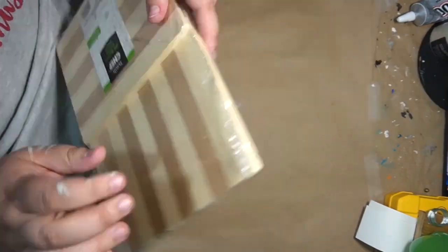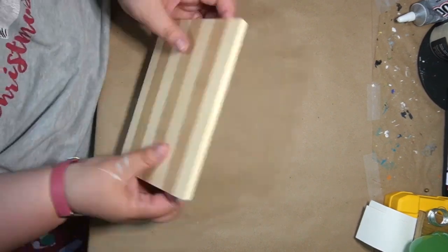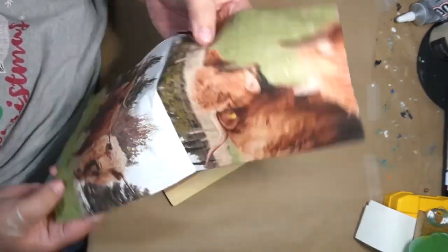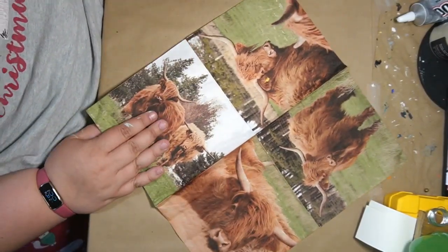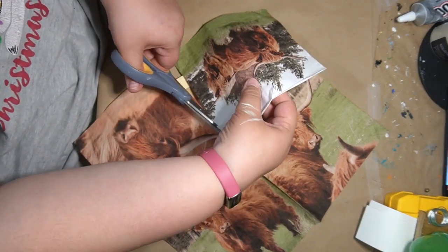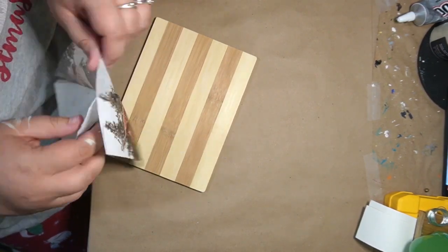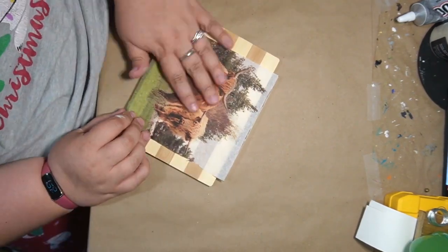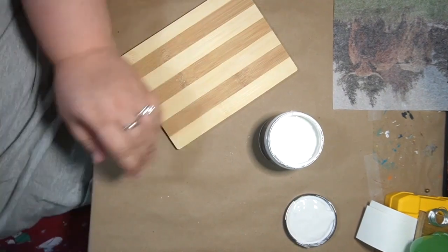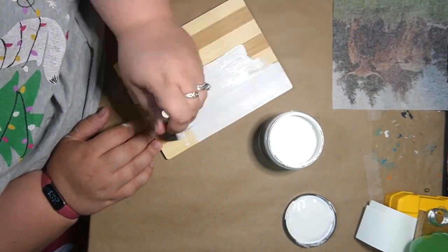DIY number three. So I realized this is probably the only one that is not technically a thrift flip. I'm not sure where I got these cutting boards — my Dollar Tree never sold the bamboo cutting boards. I probably picked them up at Five Below or somewhere like that. I just wanted a little sign, so that's why I picked this. These napkins I got off Amazon — I've had them in my stash for a while. Highland cows are so in right now, and I thought these would be absolutely cute to set on like a little shelf.